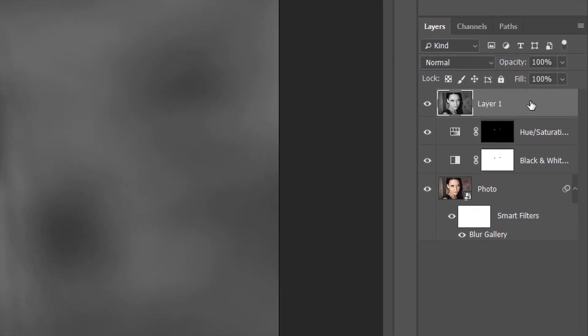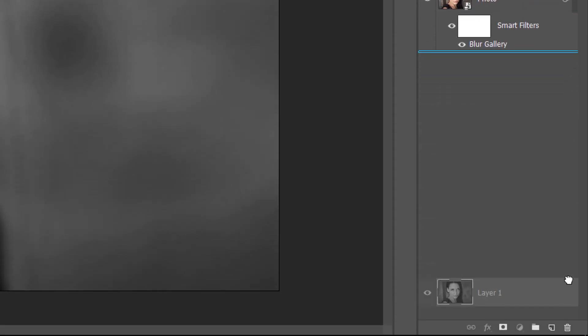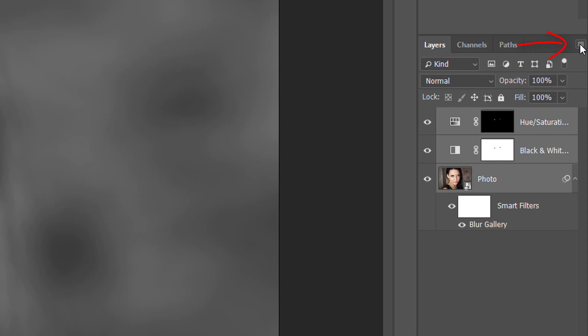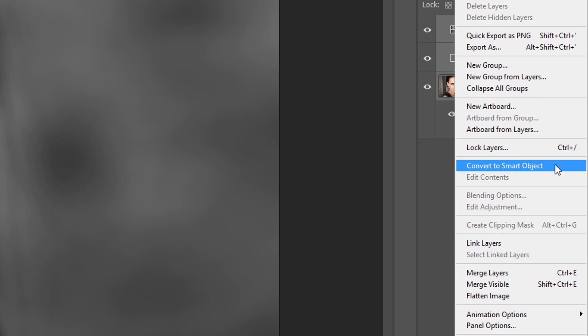I'll delete my merged layer by dragging it down onto the trash bin at the bottom of the Layers panel. To merge all three of my original layers into a Smart Object, I'll click on the top layer to select it, then press and hold Shift and click on the bottom layer. This selects all three layers at once. I'll click on the Menu icon in the upper right corner of the Layers panel and choose Convert to Smart Object from the menu.